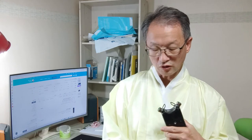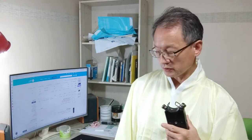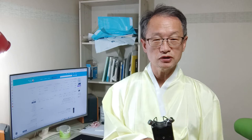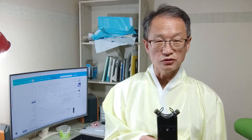토요일 오후 9시 36분입니다. 이번에 얘기할 거는 뭐 특별한 내용은 없고, 여러분들한테 이제 시시콜콜 알려드리려고 또 이제 녹화를 합니다.